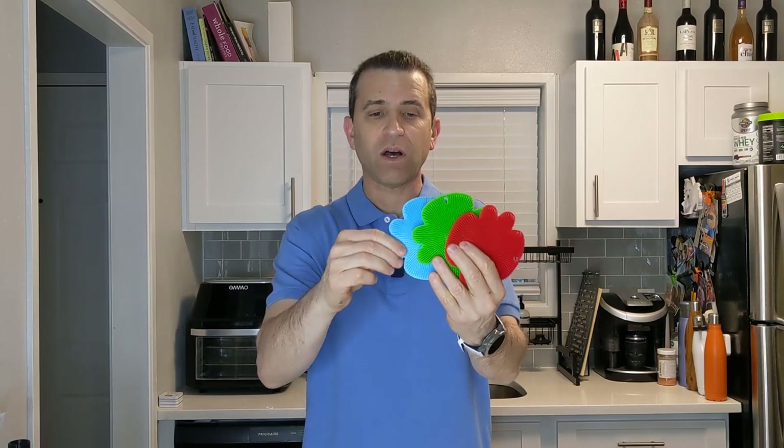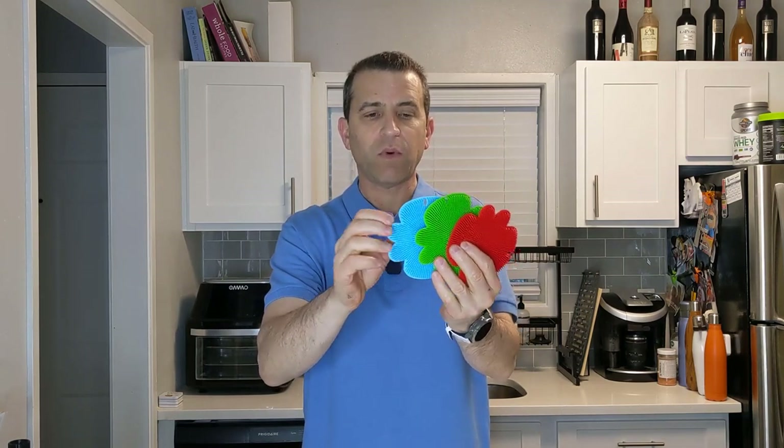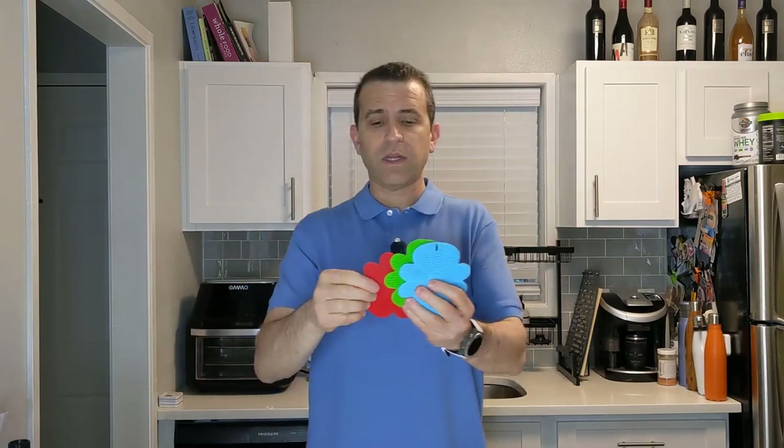You've got these very soft bristles on one side and you've got a little firmer on the other. Depending upon what you're cleaning — like your dishes in the sink — you can decide which side you want. Or if you're washing your body with liquid soap you can use that side. What's also great is you can even use this as a jar opener, which is great.